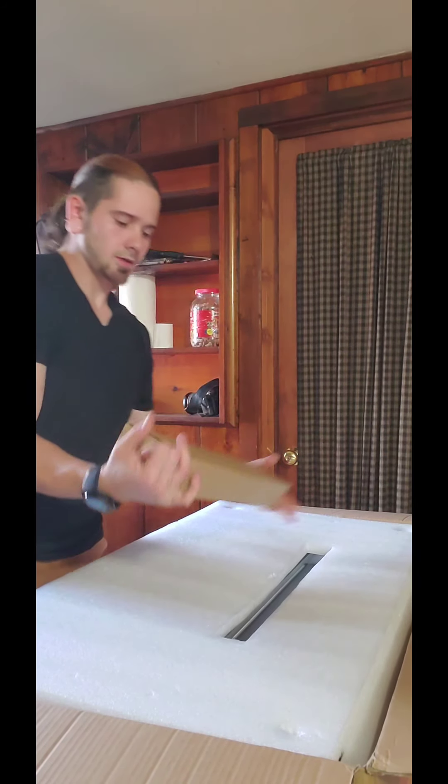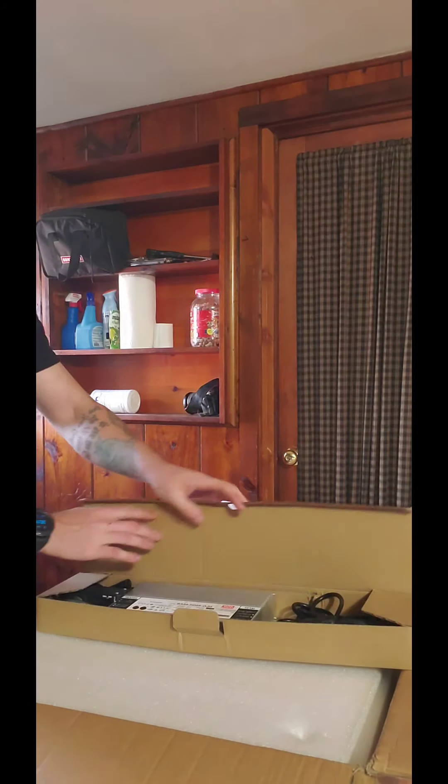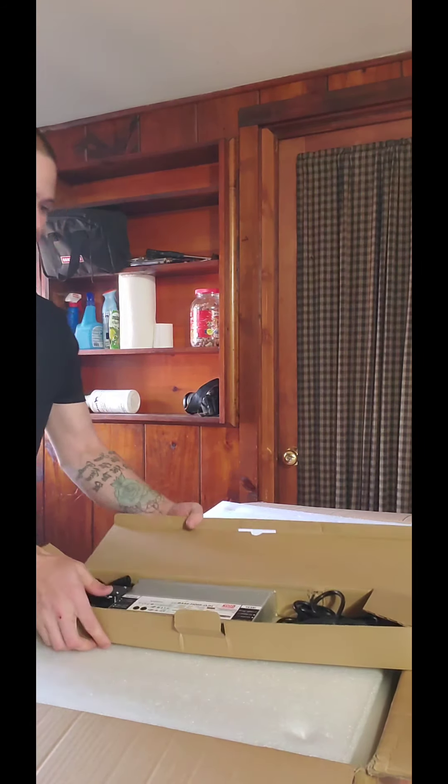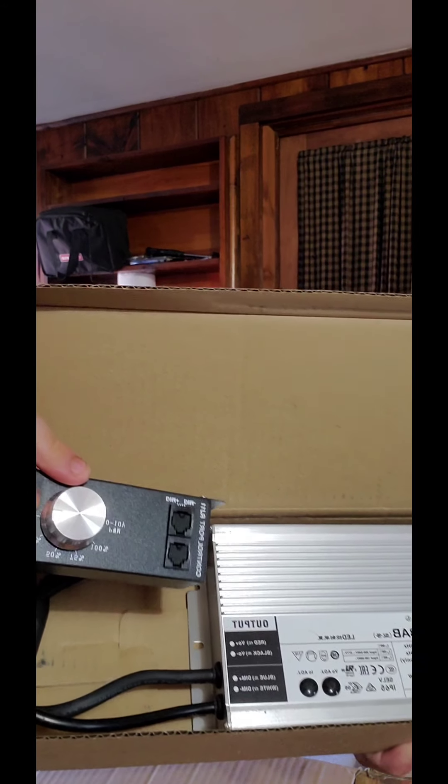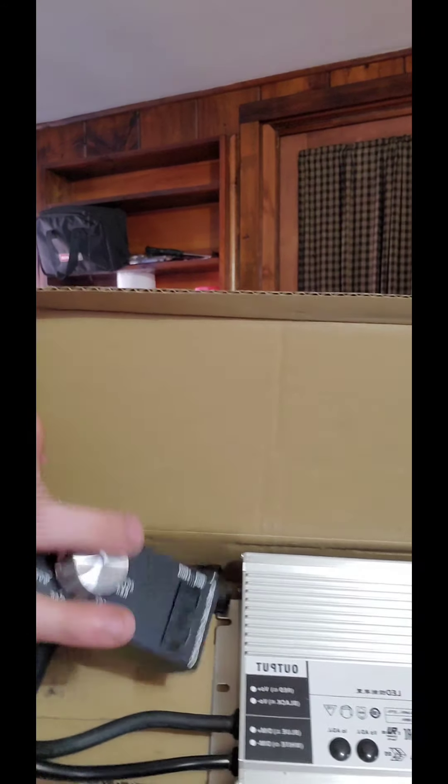This box right here is your driver — it's the Meanwell HLG 480H. It's got the dimmer, and it's dimmable at 25, 50, 75, and 100%. You can also daisy chain and hook up master controllers with these lights.